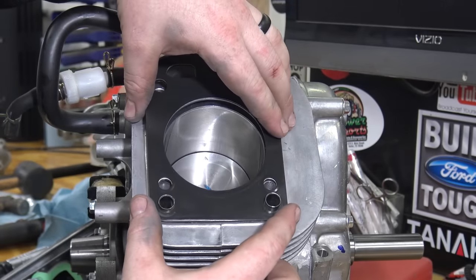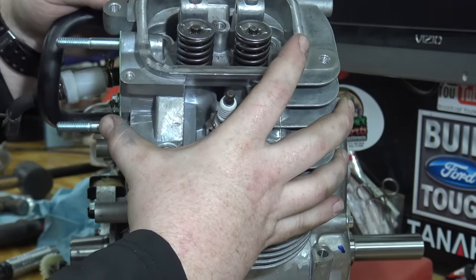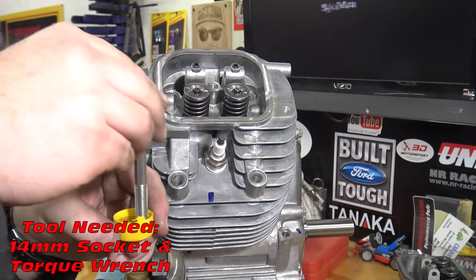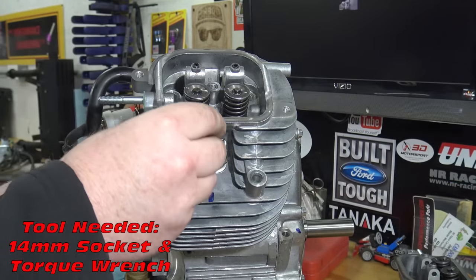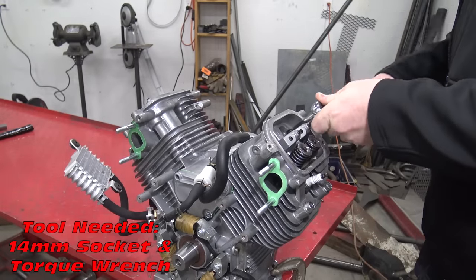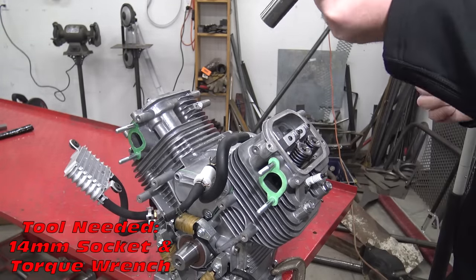The head is now ready to be installed on the block. Oil the head bolts and torque them to 15 foot pounds alternating from bolt to bolt. Add 5 foot pounds after every pass until reaching the 26 foot pound torque spec.